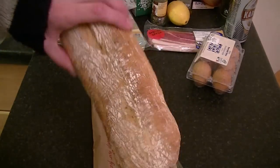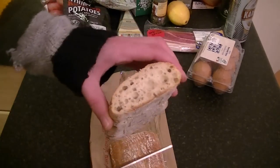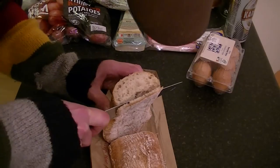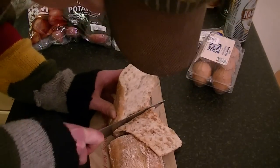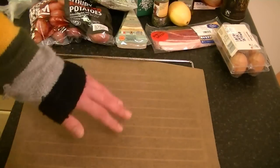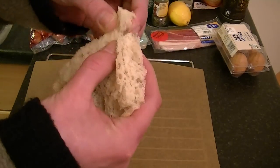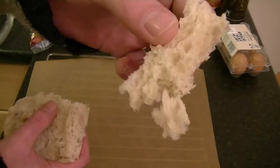Now get your ciabatta and get rid of the crust. Get yourself a baking tray lined with baking paper, get your ciabatta and just rip it apart. You want pieces of this size.